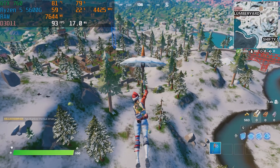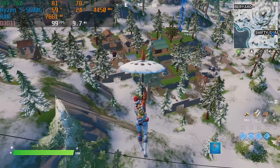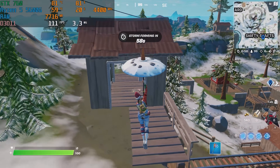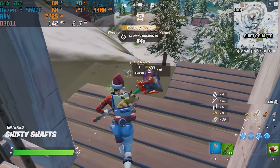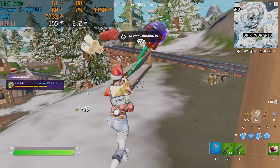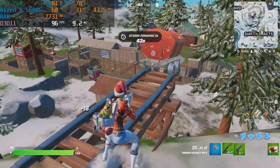All right guys, now that we have this GTX 760 all booted up in our test bench and ready to go, let's talk about a couple benchmarks. We tested this PC in a couple of titles: Fortnite, Forza Horizon 5, Apex Legends, and Warzone. With this being the first benchmark video we're doing on the channel, we want to know what you guys want to see tested in future benchmark runs so we can easily compare graphics cards at similar prices. So let us know down below.